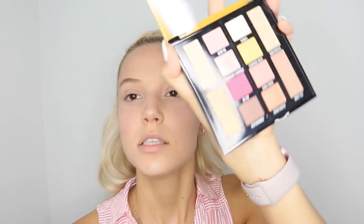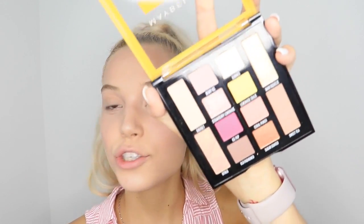The next step is eyeshadows, but I'm not going to be doing anything crazy on my eyes because I'm still going back to school and I really want my look to be soft. The palette I got for this look is the Maybelline Lemonade Craze Eyeshadow Palette. I'm just going to be using one shimmery color that goes over my lid, just so it looks really soft.